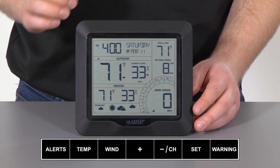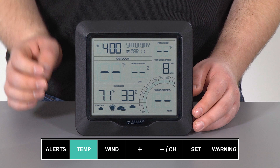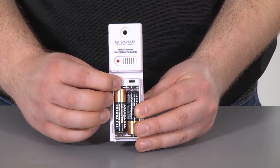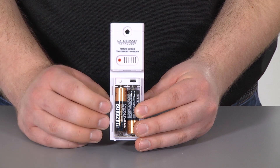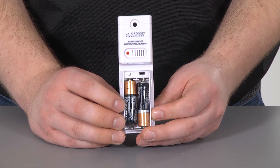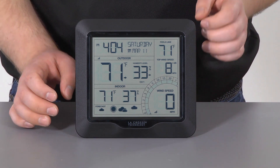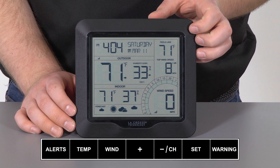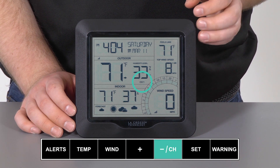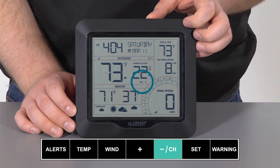Then, on the station, press and hold the temp button for three seconds. This will have it start a search for new sensors. After this, press and release the TX button on each add-on sensor to have them transmit a signal. When connected, the temperature and humidity data from each of the selected channels will appear. To cycle through the channels, press and release the minus button. You'll see these indicated by the channel 1, channel 2, and channel 3 icon with each press of the minus button.